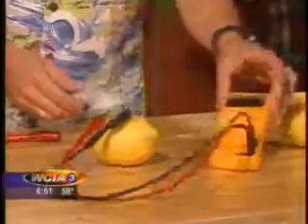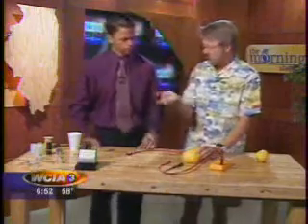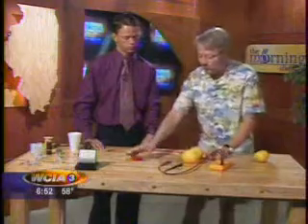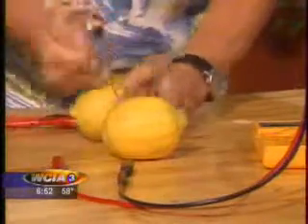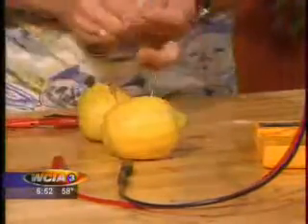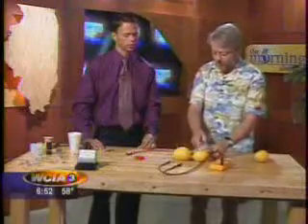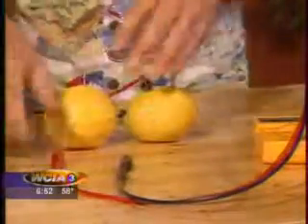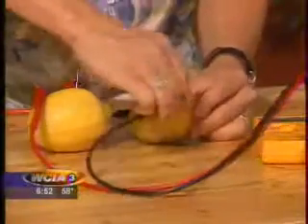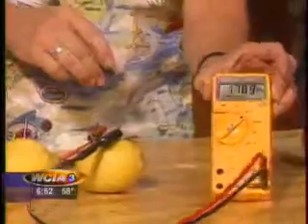To actually power something — we're going to power this LCD display here in a minute — 0.8 volts is not enough. Modern electronic devices usually need at least a volt and a half. So we're going to use two batteries, two lemons. We're going to hook these in series, which means the voltages are going to add up. We go like this, hooking that one from there to there. When I hook the voltmeter on the outside of this double battery, now I get 1.7 volts. Doubled it up.